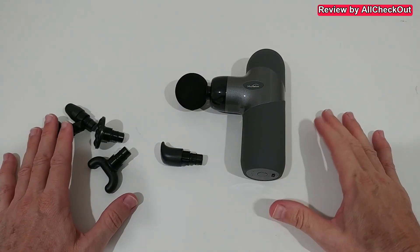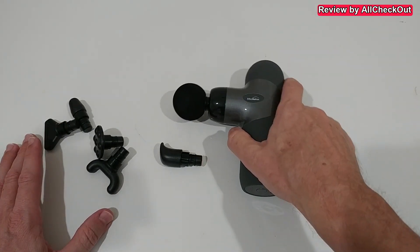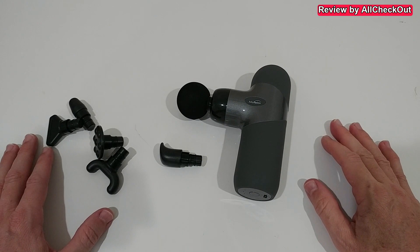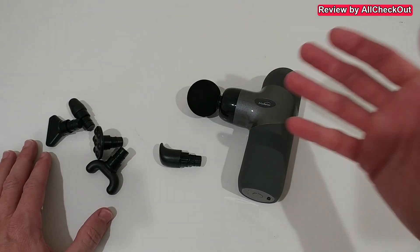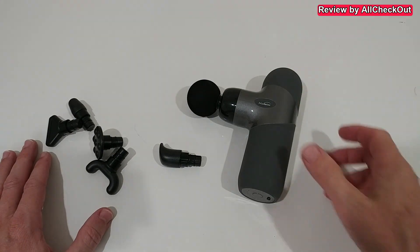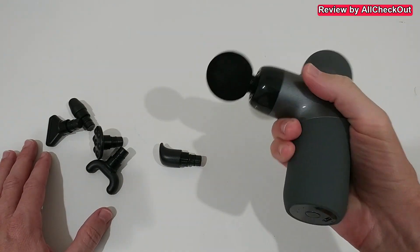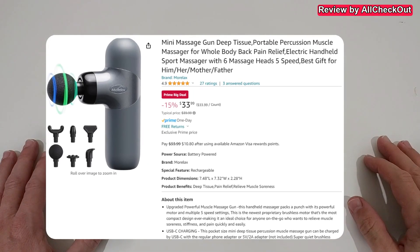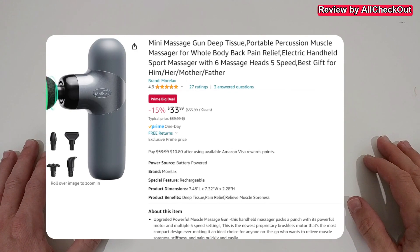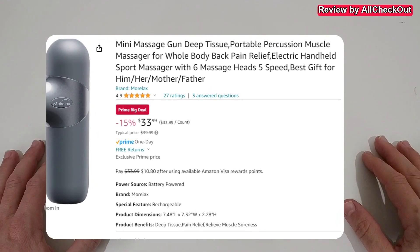Everything makes a really good impression — ultra small, very portable, but still very powerful. It's pretty much everything a large massaging gun can do, but much smaller, more lightweight, and more comfortable. That's what we want. If you're interested, the link to the Amazon listing is in the description so you can check it out.